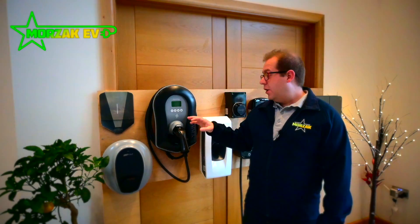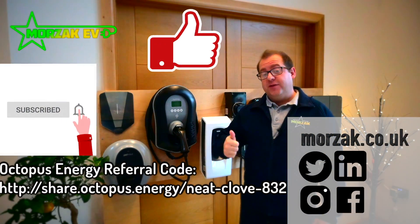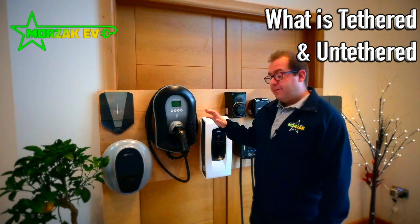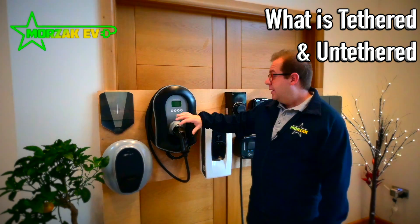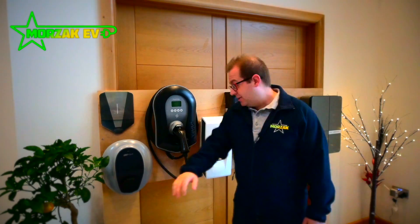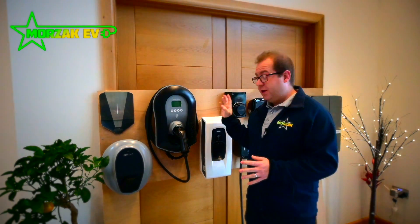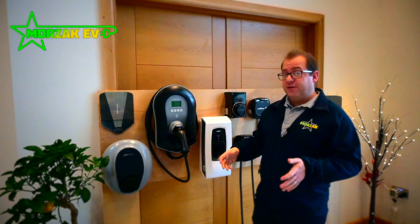So firstly we're going to go over what tethered and untethered means. Tethered means it comes with a cable permanently attached to the unit. Untethered means the charge point just has a socket. There are various examples on the wall here — some chargers come only tethered, some come only socketed, and then some have options for both.